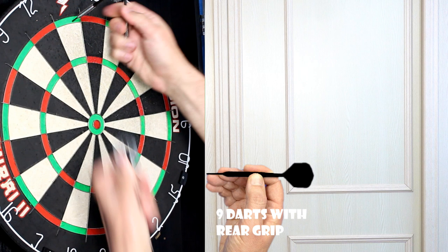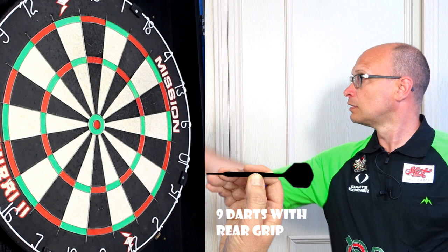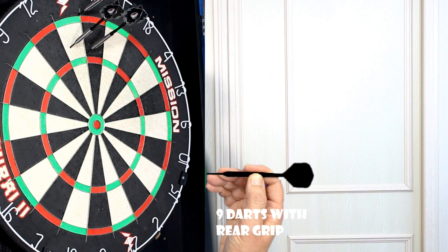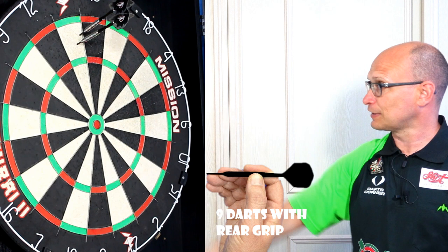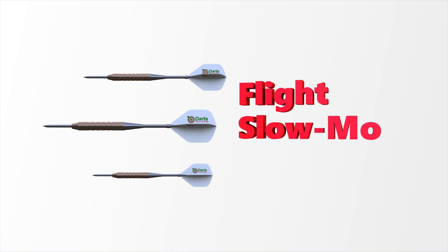Bloody hell — it's gone through the ring, I Robin Hooded it! I hope I haven't damaged the stem because it looks like I've split the flight. But really nicely balanced dart even from the rear — it's flying quite smooth. Normally from the rear it fishtails all over the place for me, so it might be a nice all-rounder this dart. Just one of those darts that just feels nice to throw — reminds me of the classic Barney style. Good all-rounder, I think.